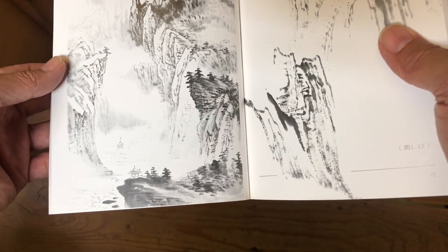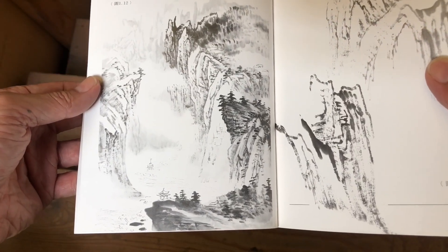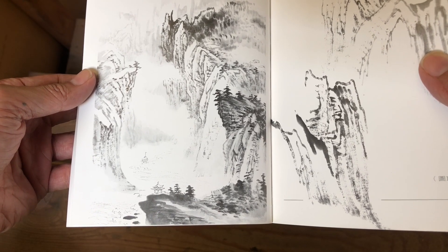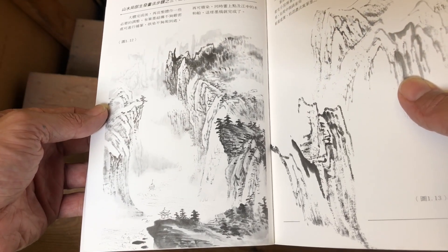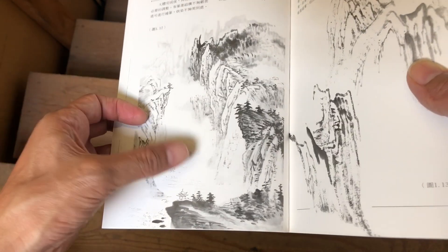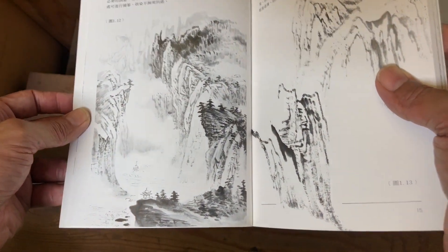This is a Three Gorges style painting, like before they built the dam. I remember going on that trip with my parents down the river through the Three Gorges — you can't see that view anymore because they dammed it up and raised the water level. But this is what it was like — the boat going down into these really tall gorges.